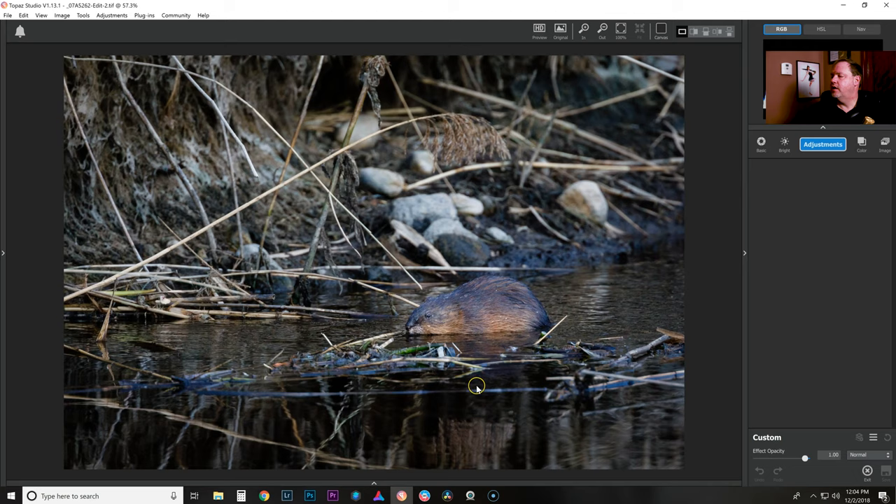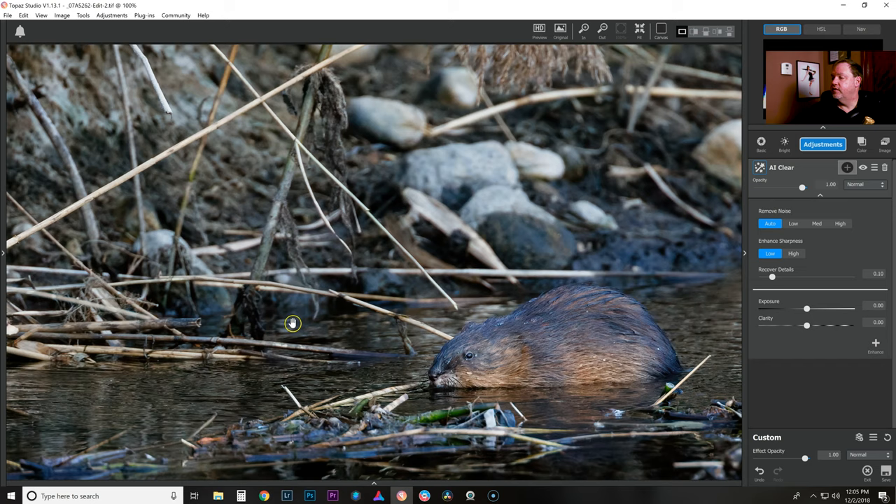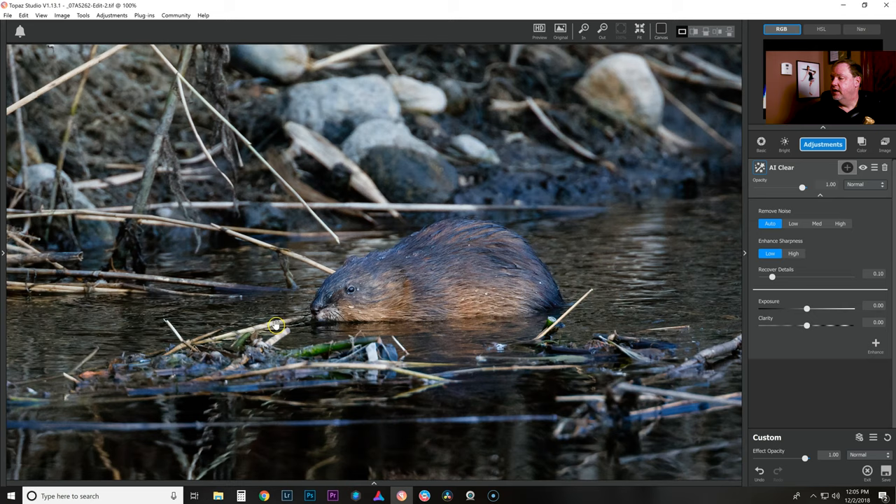Here we are in Topaz Studio. If I come over to Adjustments and then to AI Clear, it automatically zooms in when you go to AI Clear and it starts analyzing the photo. It's done already — it has already removed noise and sharpened the photo.